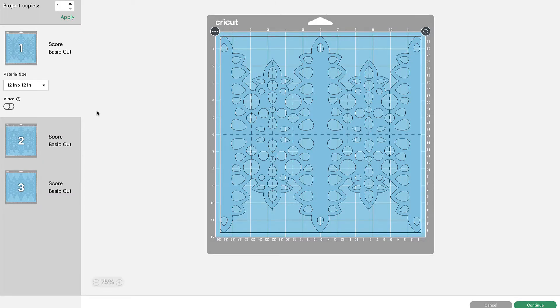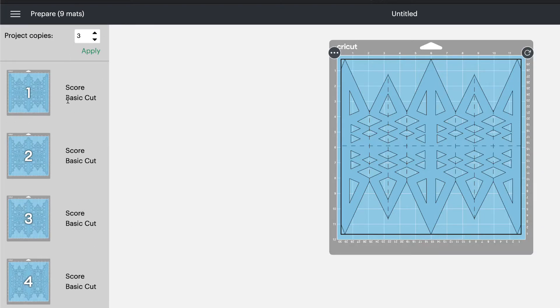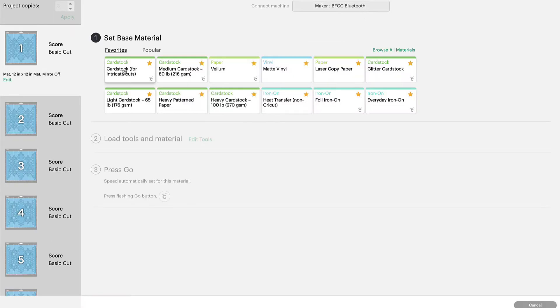Now we're going to click Make It. We're only going to cut three panels of each of these snowflakes. In the Make It section of Cricut Design Space, you have the option at the top to apply how many copies you want to cut. Change this to three and click Apply. It gives us three copies of each panel, which is exactly what we want. Go back up to Map 1 and click Continue.